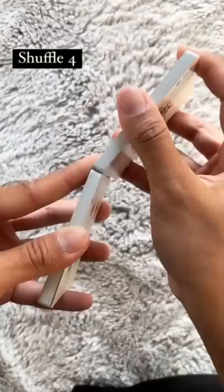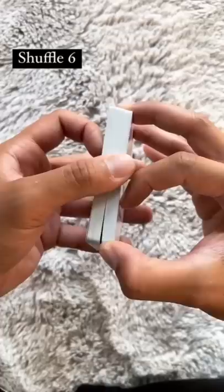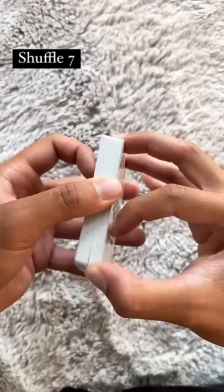So this is halfway — four shuffles, that's what it looks like. We're going to continue with our fifth, all the way in, our sixth, and our seventh.